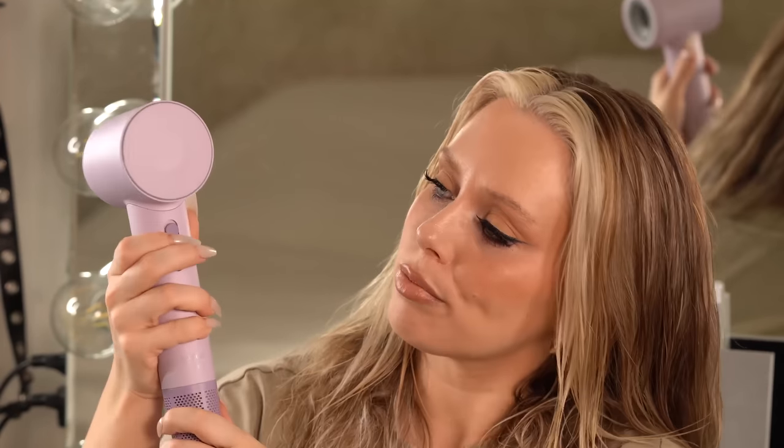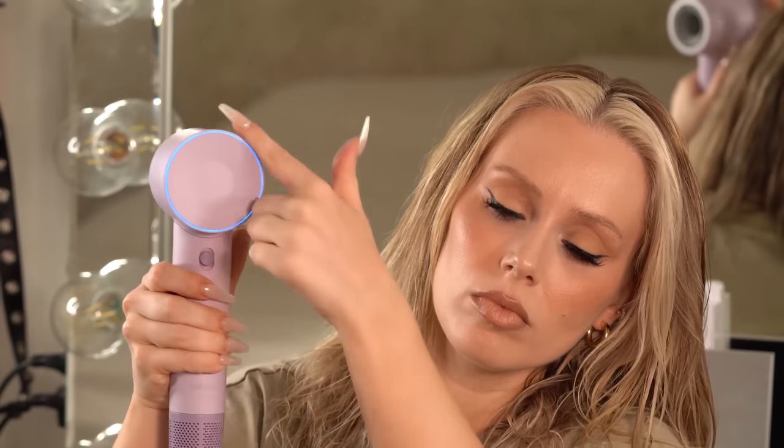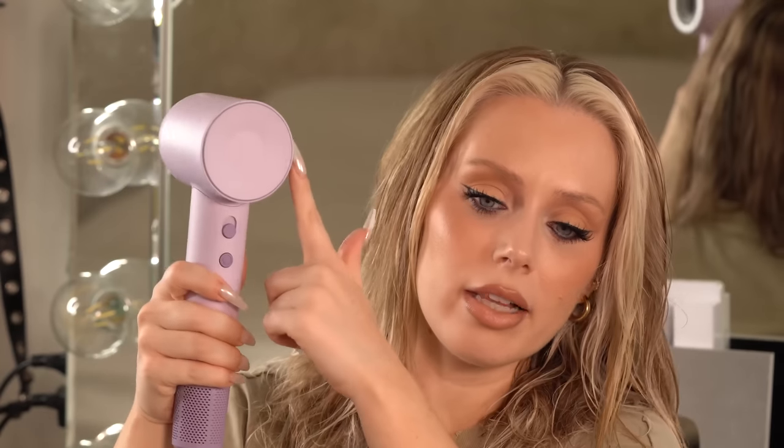The LED color ring will indicate what temperature the dryer is, so you can do a quick look while you're drying and just keep pushing the button — you don't have to stop. It's just super efficient. So let's start with our rough dry and then we will get into the blowout portion of this look.